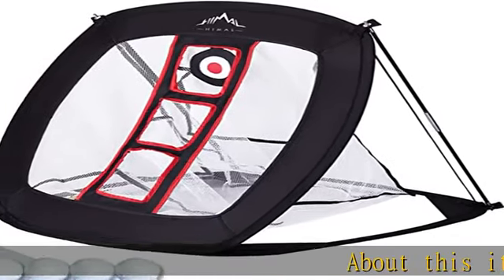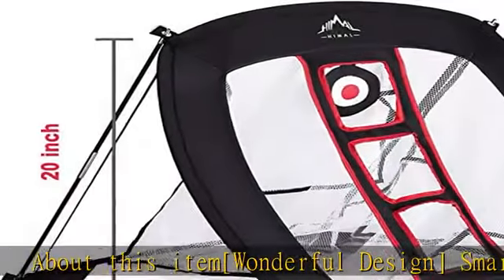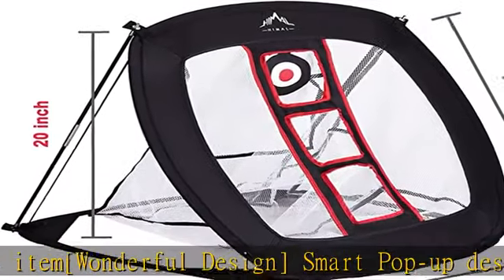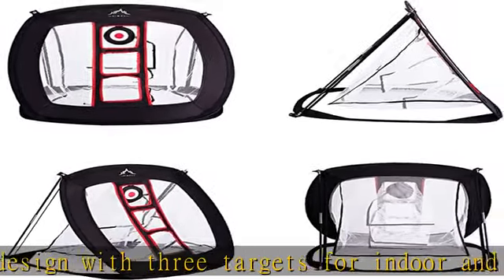Wonderful design: smart pop-up design with three targets for indoor and outdoor use to help improve your accuracy level. Three nails make it fixed in windy conditions. Comes with 12 golf training balls for more convenient practice.